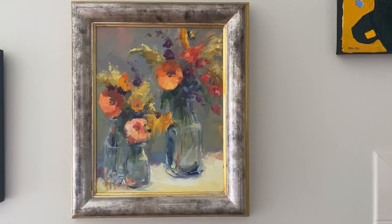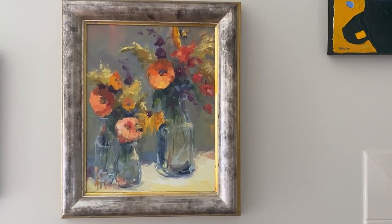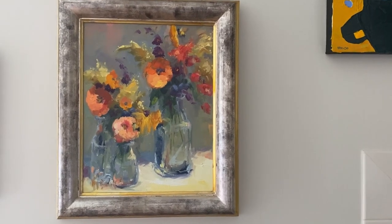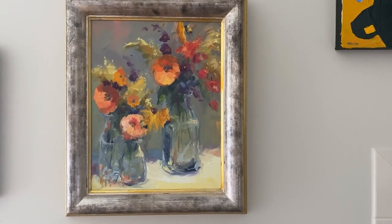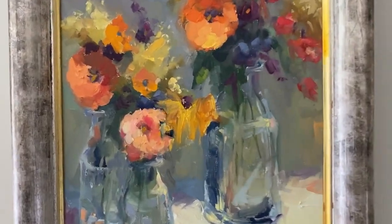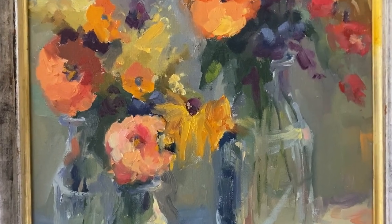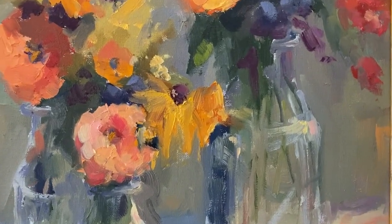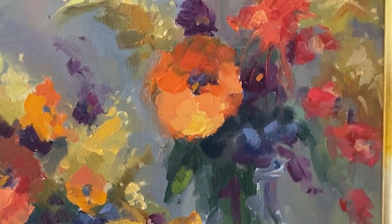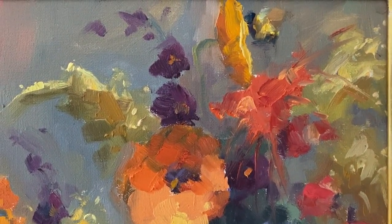The first time that I included bees in a painting it was very unintentional. I had set up a still life outside. It was a hot day and I noticed that the bees were coming in and collecting pollen from the cut flowers. I thought, I wonder if I can capture those bees as they floated from blossom to blossom. And sure enough, there they are. It was very exciting.